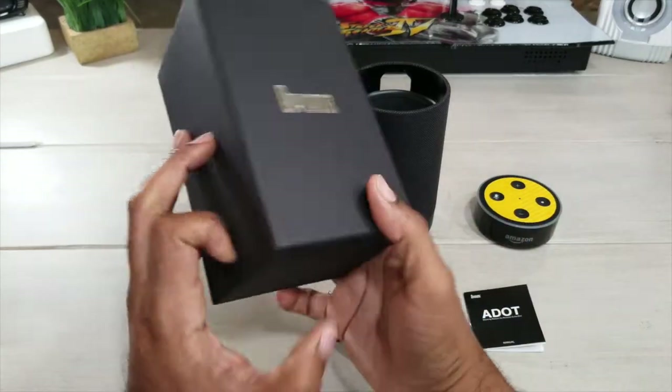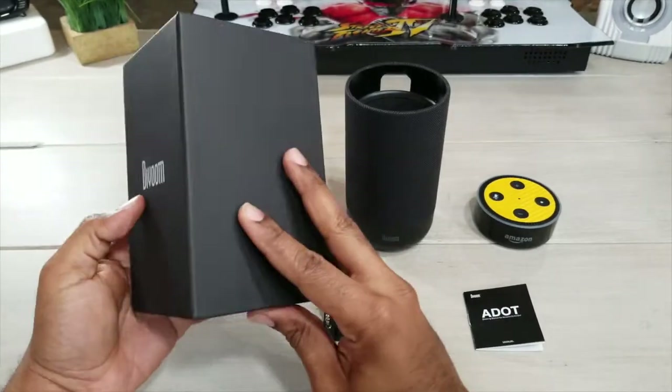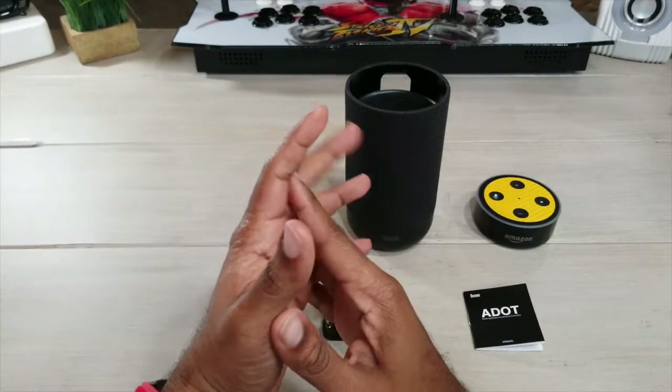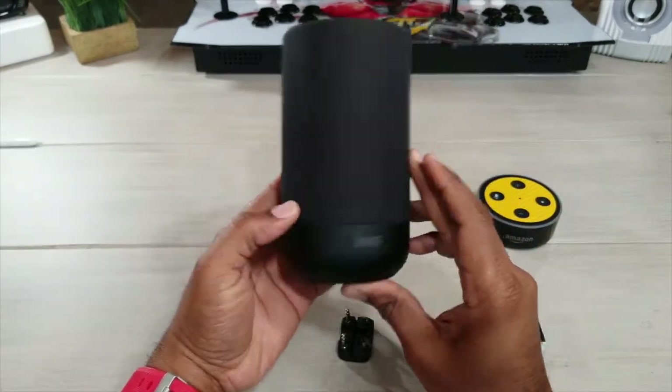First things first — DaVoom. You can find this on the Amazon store under DaVoom. They make cool little gadgets. I brought you one of their gadgets earlier — it's the TiVoo, a nice Bluetooth speaker. I actually have it sitting right over in the corner on my desk. But this is another speaker.